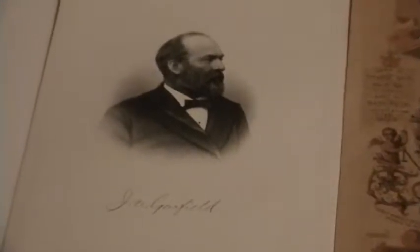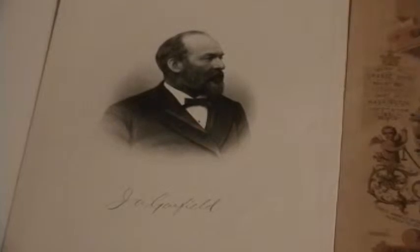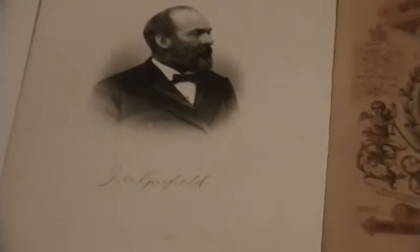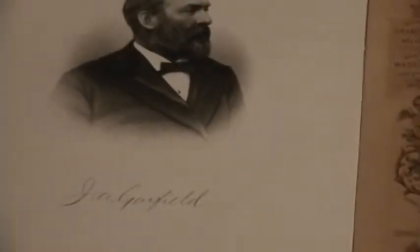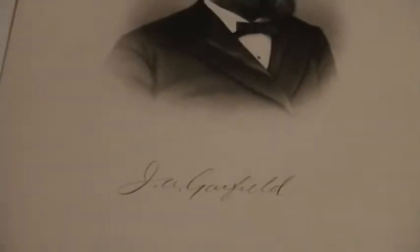Here you see a 19th century print or engraving of the former president. In this case, the signature is printed.